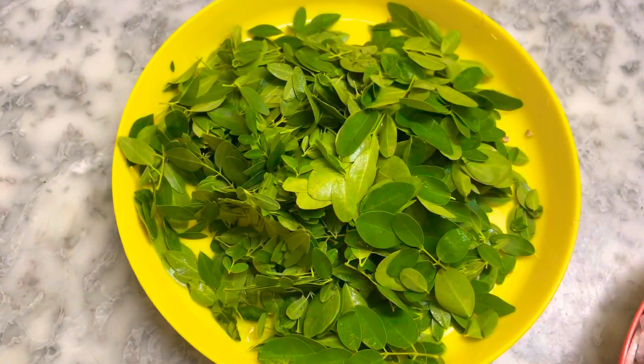Welcome. Namaskaram. Welcome to Bella's Kitchen. I have a special dish here.